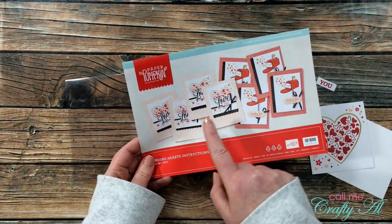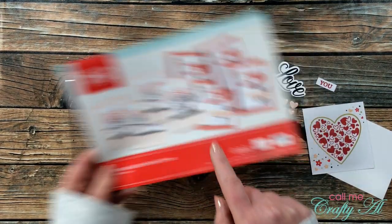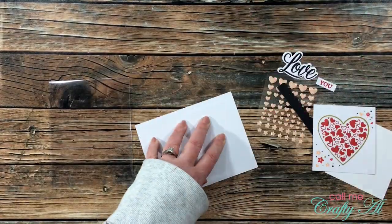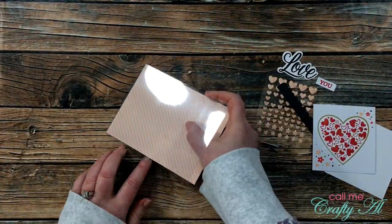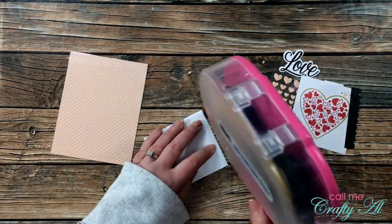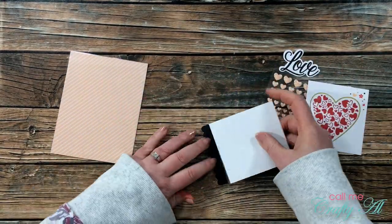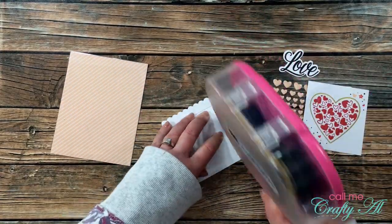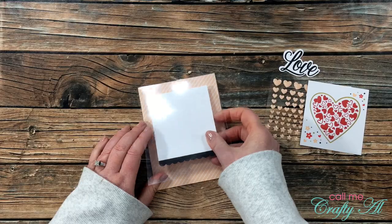Now I'll be recreating the second card — the one with the stamped heart and the word 'love' — as a clear card. Because the process of putting together this card is pretty much like the first, just using different elements, I thought I would talk a little bit about my thoughts on how to turn the Stampin' Up card into a clear card.